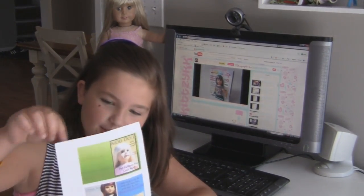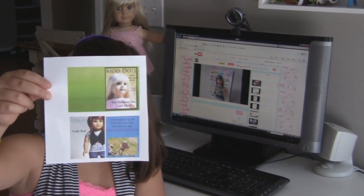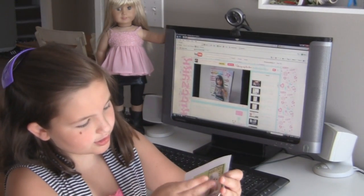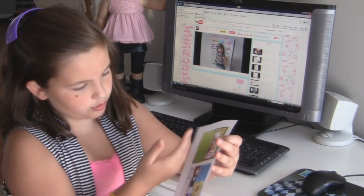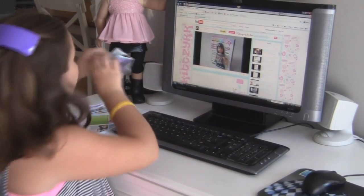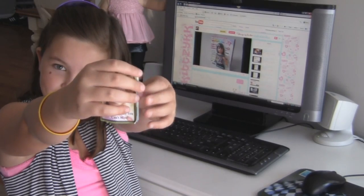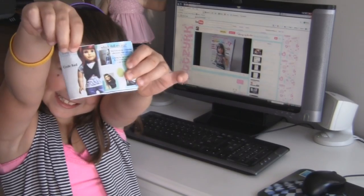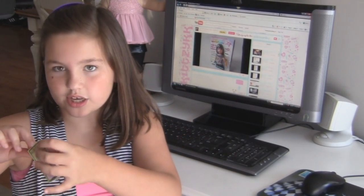Here's what it looks like when you print it out — it's a whole piece of paper but we just cut the chunk off. So you would cut this out and then cut this out and you would glue these two together, so it would look like this. These two are glued together back to back.